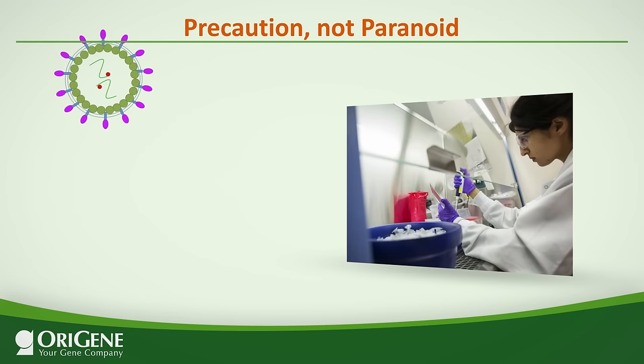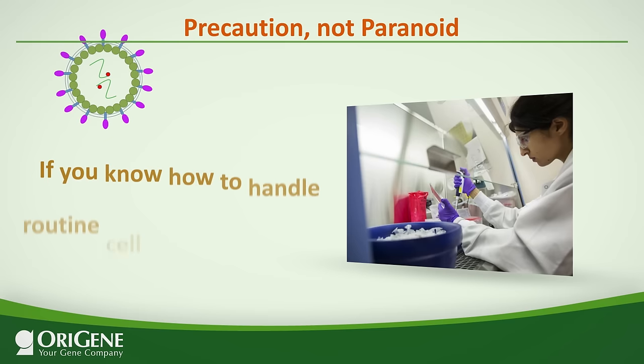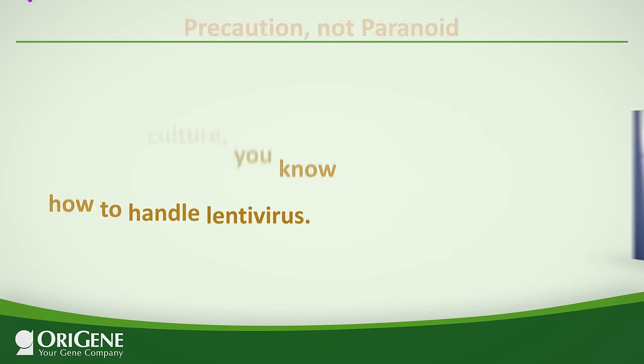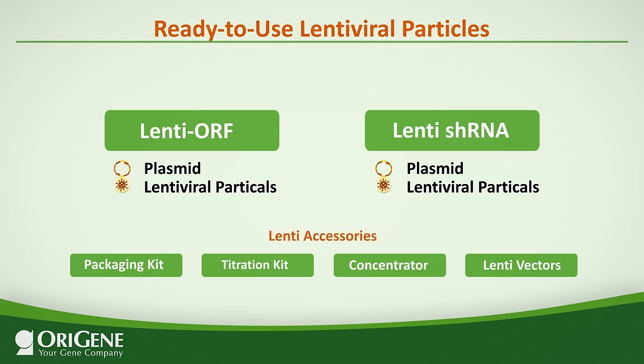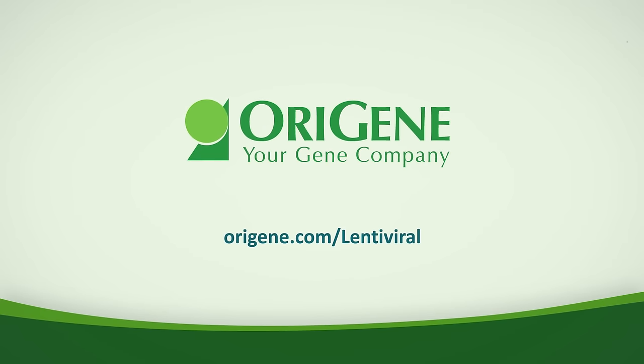In summary, lentiviruses are a biologically active agent and safe handling guidelines should be strictly followed. But there is no need to worry — if you know how to handle routine cell culture, you know how to handle lentiviruses. To minimize your exposure to lentiviruses, ORAGENE offers ready-to-use lentiviral particles that you can simply pipette onto your cell culture. For details, please visit the ORAGENE website.